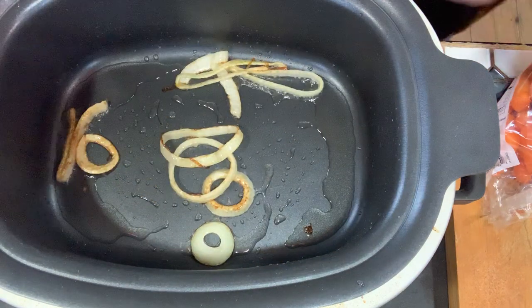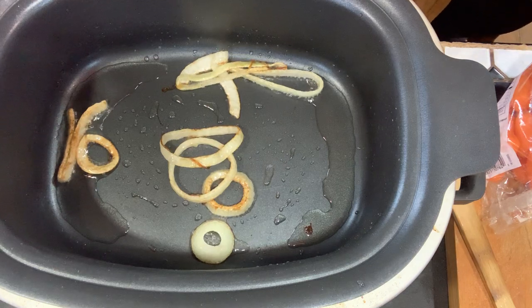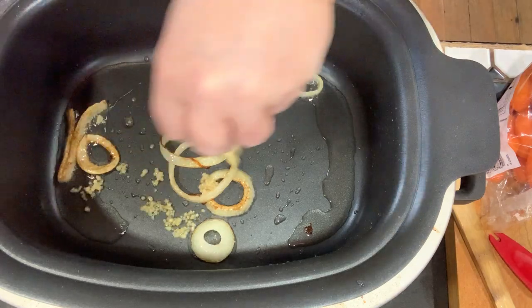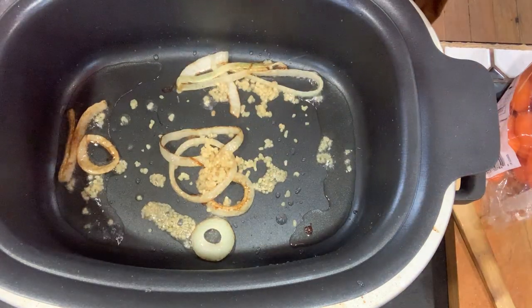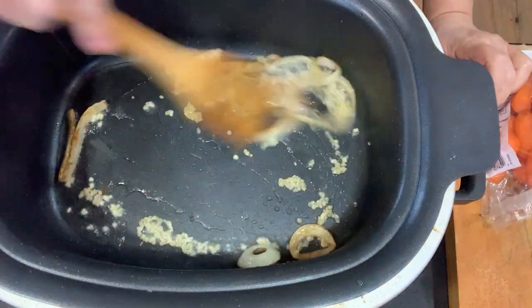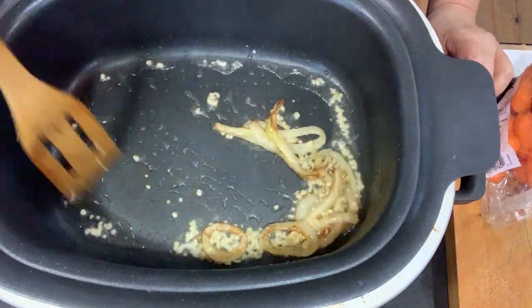Now the onions are almost done, so I'm going to add some chopped garlic. I add that kind of last because it scorches really easily and you don't want it to scorch. But it's going to add a lot of flavor too.